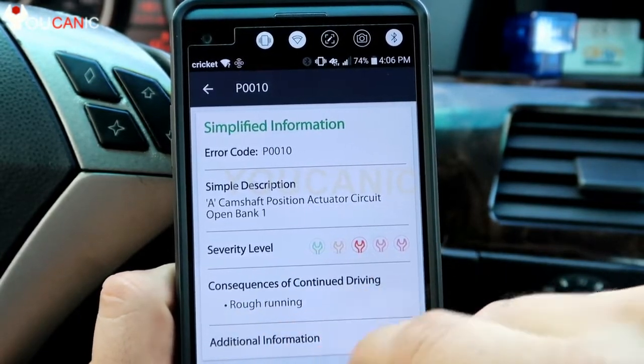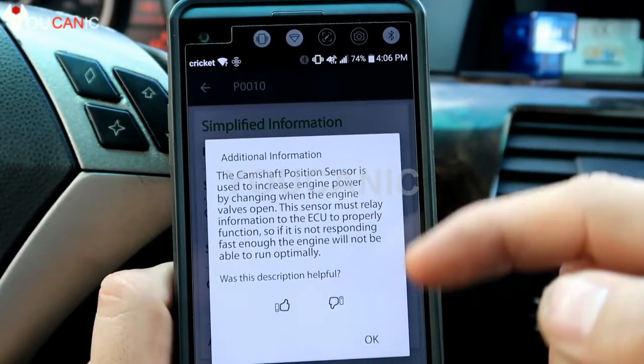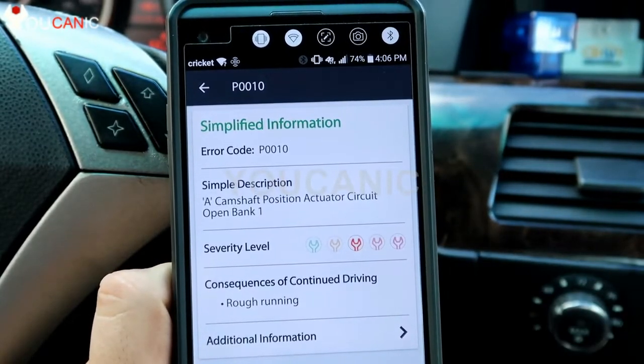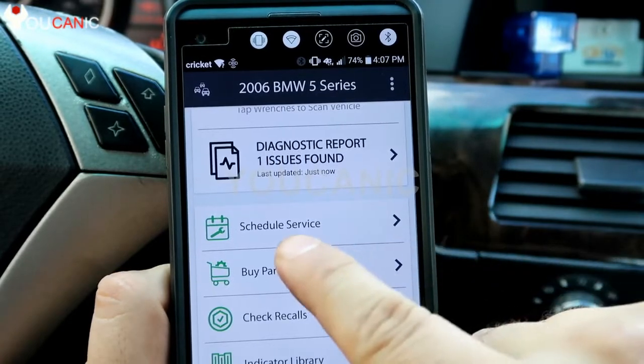This is going to show some general consequences if you continue driving with that code, plus additional information about the position sensor and what it does. You can also schedule an appointment with local shops, but you can find local shops on your own — you don't really need that.